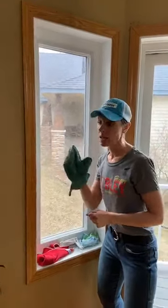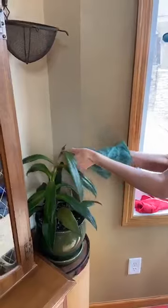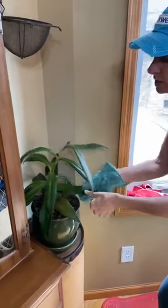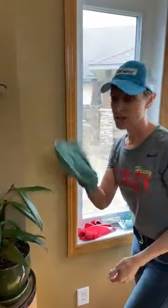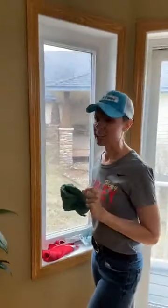You get this little baby wet, and before you do your screens, maybe you come over to your plant leaves and just dust them off. If you've got plants in your house, this is a really easy way to do that — just take the wet dusting mitt and wipe your plants. Your plants love it!